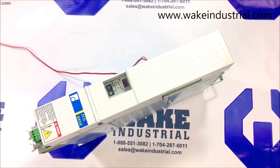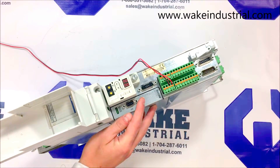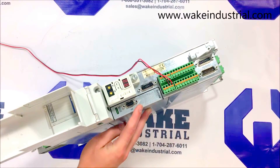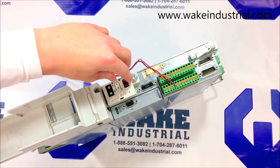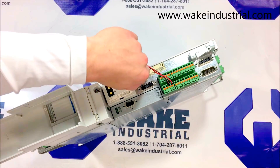This drive in front of me is a 03.3, which means it has a 03.3 option card found here on the side, which is used for Profibus interface. It is paired with an encoder, which is usually a silver to white-ish box approximately 2 inches long by 1 inch wide, found here on the top, screwed in with this one screw.